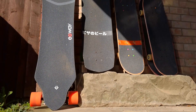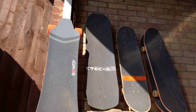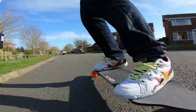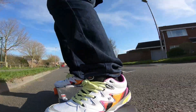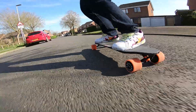Without further ado, here's what I decided to buy, and in my opinion it's the best electric skateboard deal on the planet right now. There's a lot to love about the Exway X1, but the real kicker here is the price. Using a combination of discount codes I was able to pick this up brand new for about £295, or $390 for you Americans.